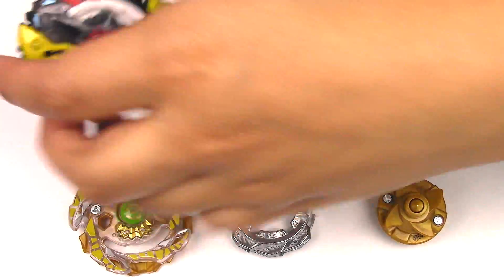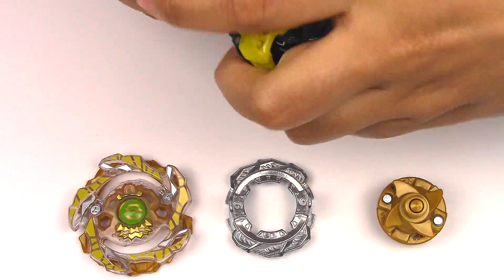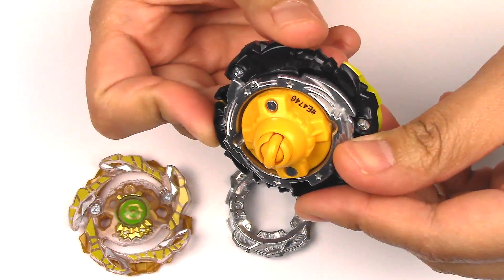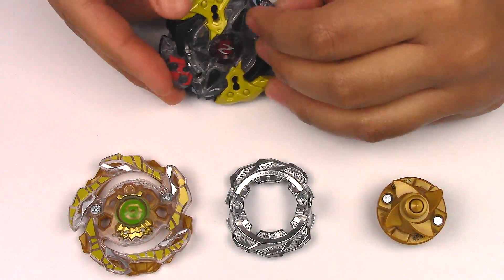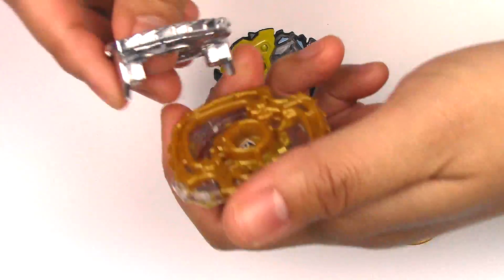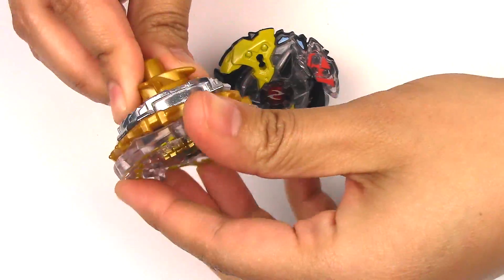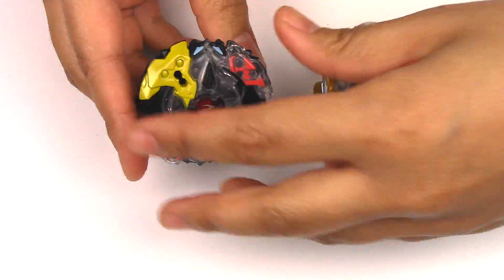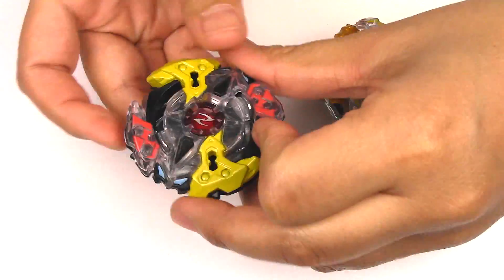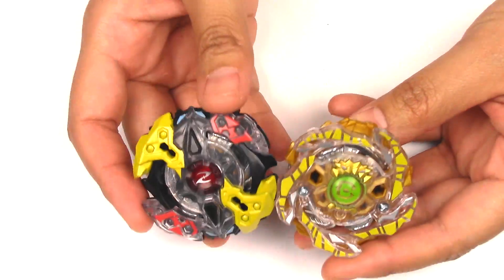Let's put these Beyblades together. So far, looking at them, I'm not quite impressed. The performance tips just don't seem very well thought out, in my opinion. That's really loose. Zutron is okay. Moment of truth — let's do some test spins and test battles.